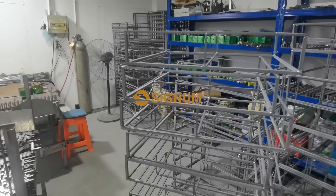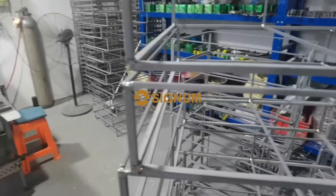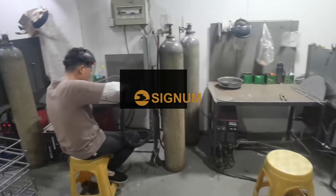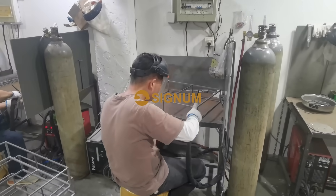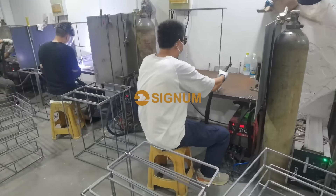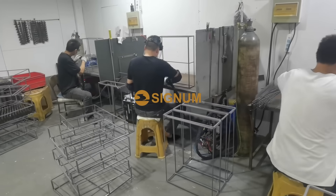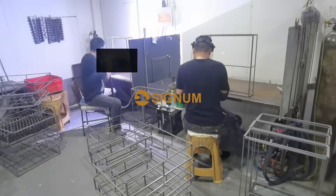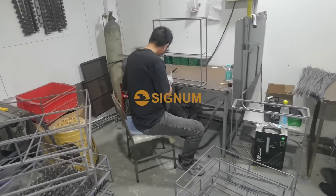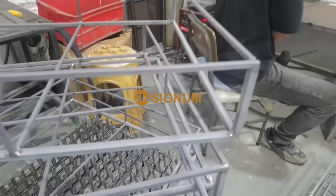The ninth step is to weld the titanium tube frame. Our welding team is composed of experienced welders, all of whom hold welding certificates issued by the state. Their careful and meticulous work makes the welded titanium frame strong, durable, and very good-looking.